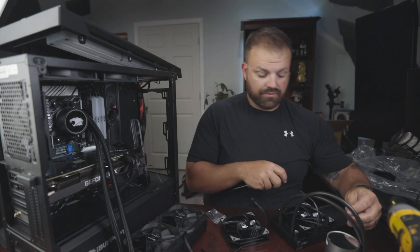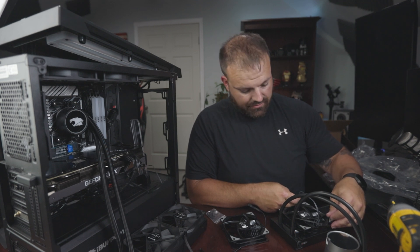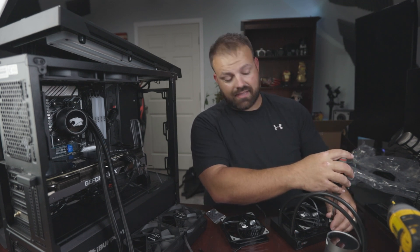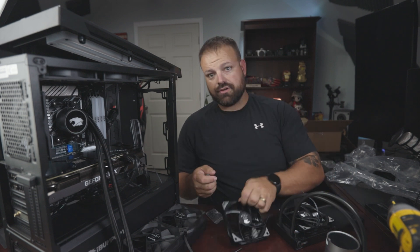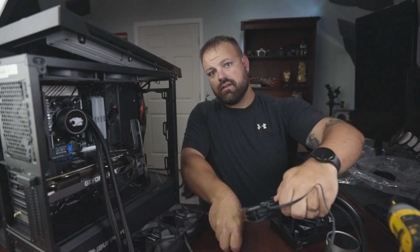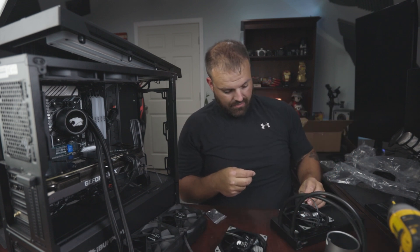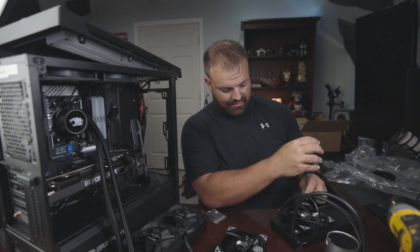When installing these screws, don't tighten the first one all the way down — just leave it a little bit tight. That way you can move the other ones around to line up the holes, because no matter how good you think you did it, it won't be lined up as well as you think. These fans have little cushion pads on either side so when you attach them to the radiator and case, they won't vibrate or make noise. You don't need to go crazy tightening — just snug them up so they hold.